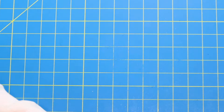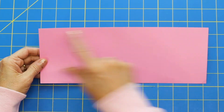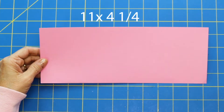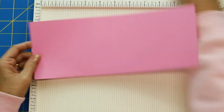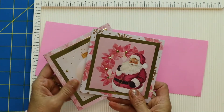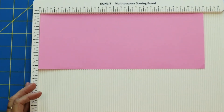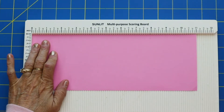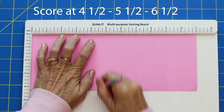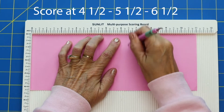What you're going to need — super simple — is a piece of cardstock that is 11 by 4 and a quarter. It's just this one piece. You can use pattern paper like I did on the first two; I'm just going to use a plain colored cardstock for this one. Bring in your score tool, and on the 11-inch side you want to score it at 4 and a half, at 5 and a half, and at 6 and a half.